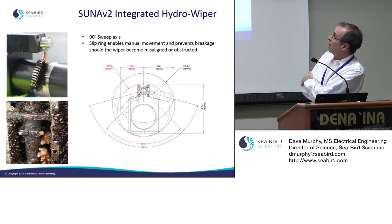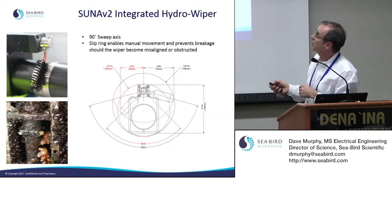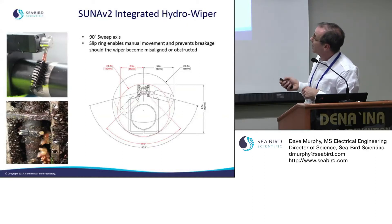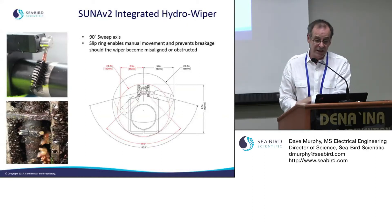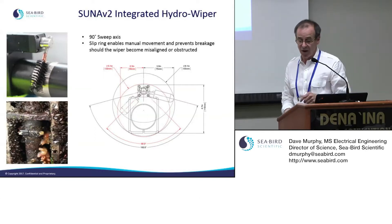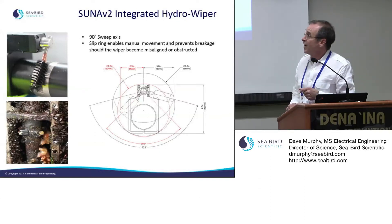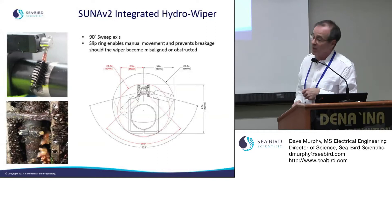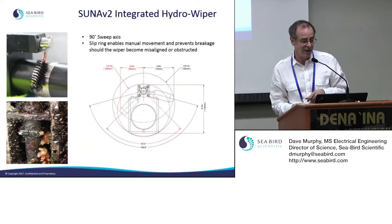The wiper is a bristly brush on a copper stem that sweeps the entire length of the path back and forth. You can set it up to wipe or not, depending on what you want. Every time you take a sample, the bio-wiper sweeps through and cleans off any accumulation of material in the path.